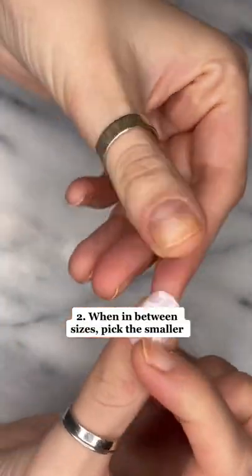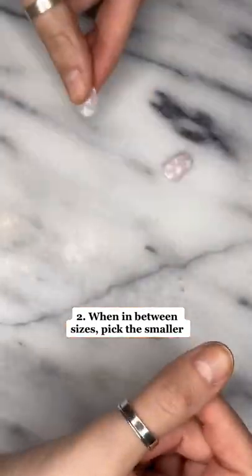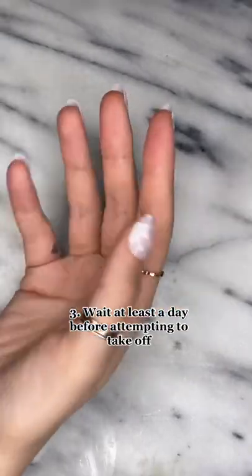Second, when in between sizes, pick the smaller one. This is because they won't last as long if they're too big. And third, wait at least a day before attempting to take them off to keep your nails healthy.